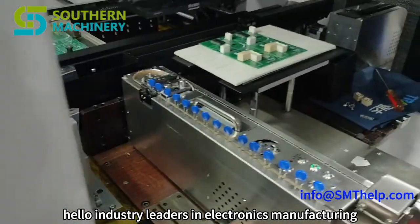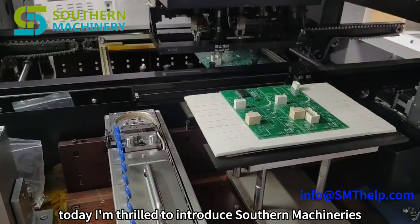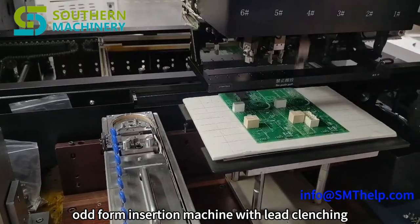Hello, industry leaders in electronics manufacturing. Today, I'm thrilled to introduce Southern Machinery's groundbreaking odd-form insertion machine with lead clenching.